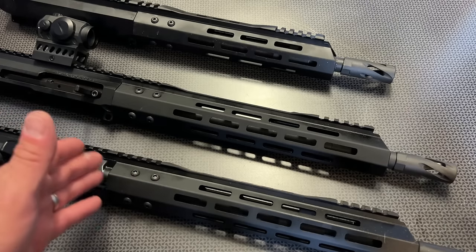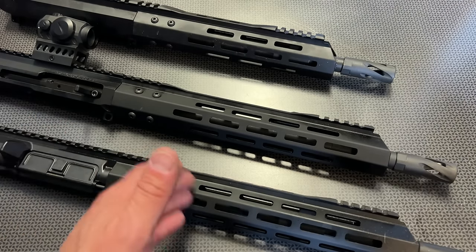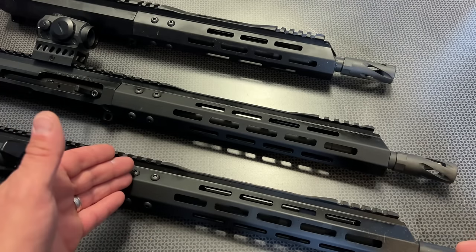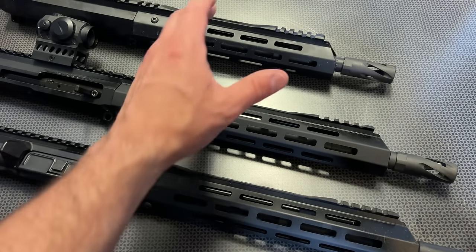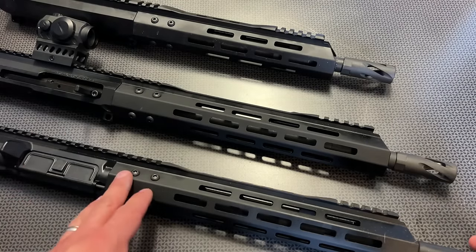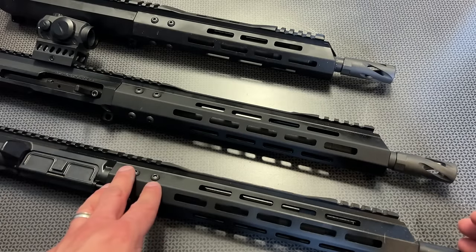Recently I haven't been running steel-cased ammo because it's dried up and is just as expensive as brass. When steel case becomes available again I will start utilizing that for testing. Just for full transparency, I did not test any of these three uppers — the 14.5, 12.5, or 10.5 inch — with steel-cased ammo. I've only been utilizing brass-cased ammo.